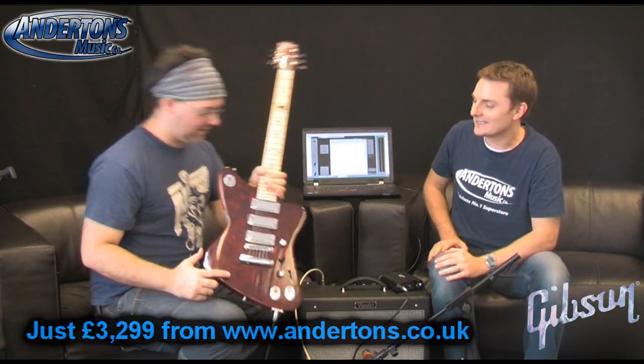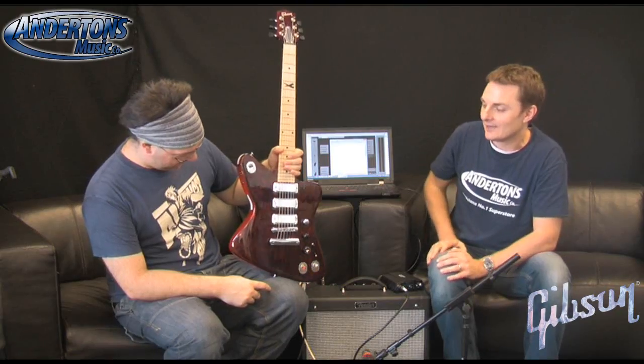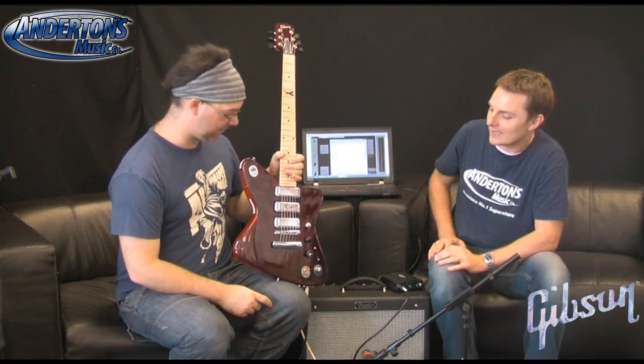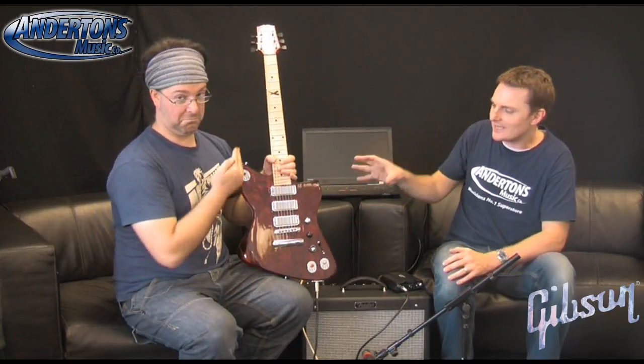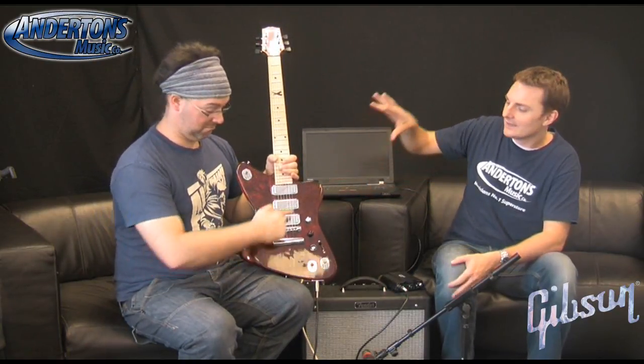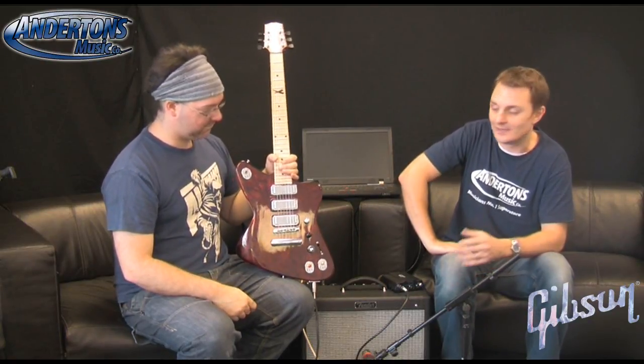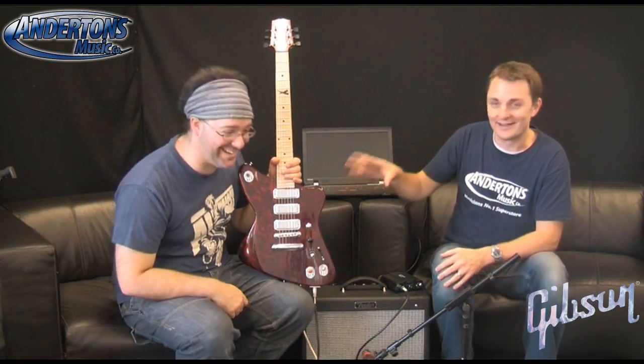One of the most controversial guitar releases of the last decade. It's controversial because it's X-rated. This is the first proper, semi-official kind of video that Anderton's have been allowed to do of the Firebird X. It's the first one where all the software elements are pretty much up to scratch. There's a YouTube video on the Gibson website of one of the designers talking about it that goes on for over an hour, so we're not going to try and do anything quite as epic as that.